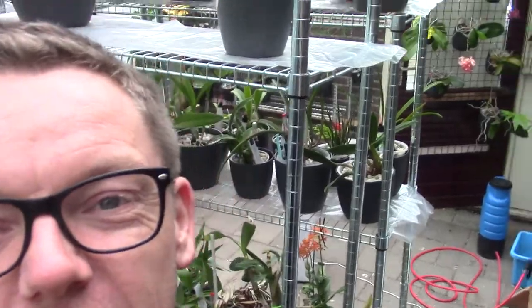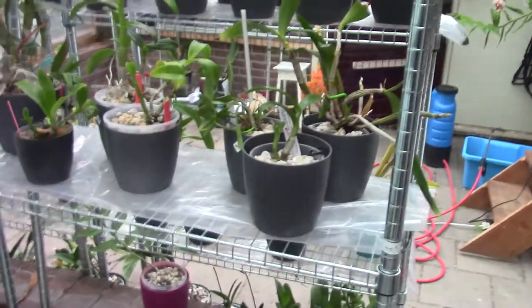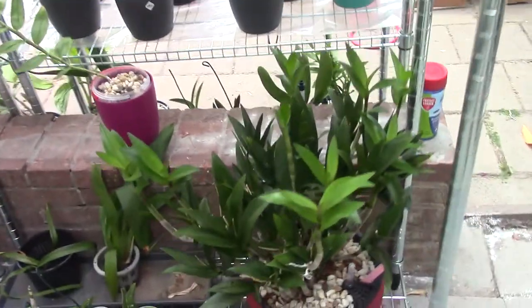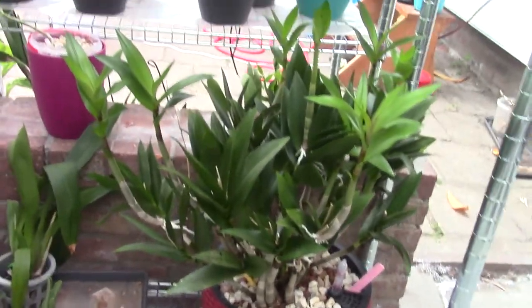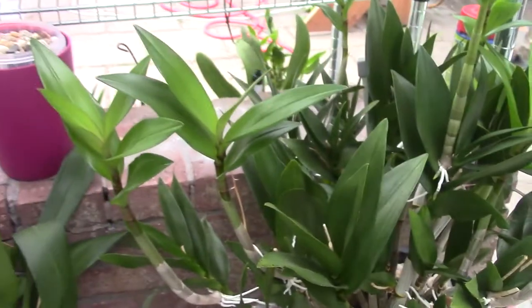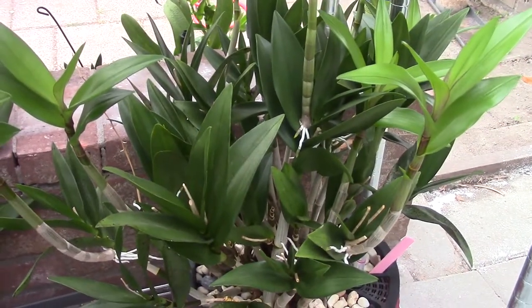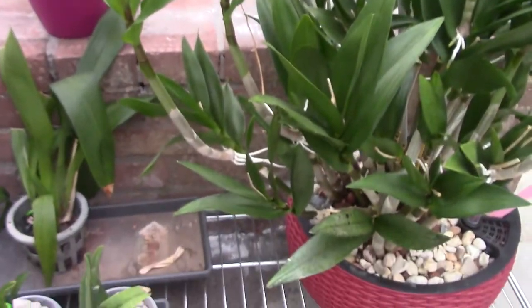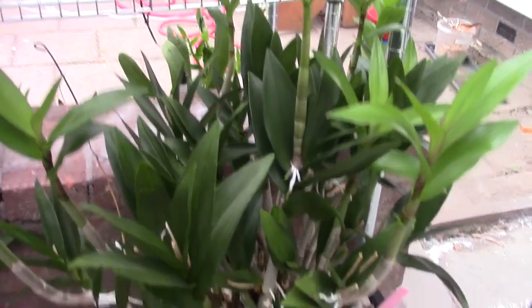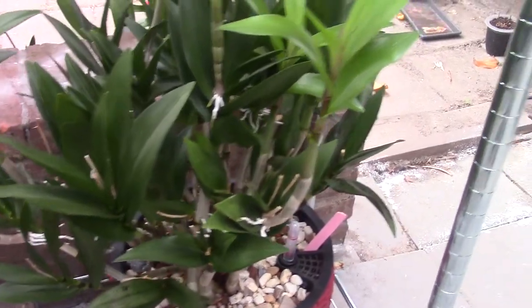Okay, next to me is the berry oda so I'm going to change my filming position and turn the screen around so I can see what I'm doing. Here is my berry oda and it has quite a lot of keikies. If I'm correct we can collect eight today — at least seven, probably eight — but it's easier to get this at my potting table so we can zoom in and I can show you how I get these keikies off the mother plant.